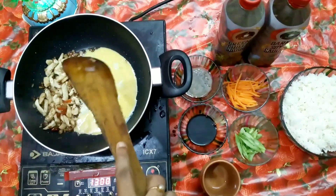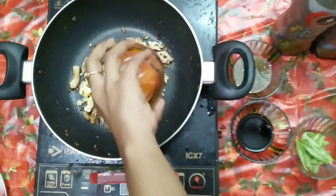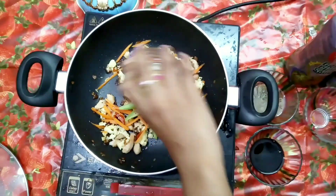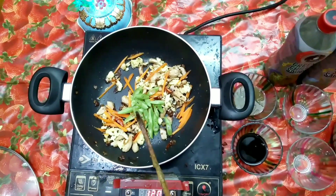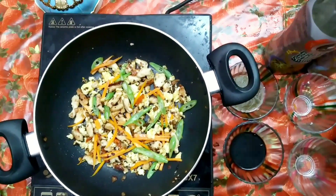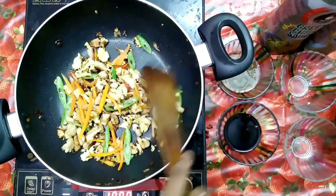When it is ready, move it to a side and fry the beaten egg. The chicken and the egg must be fried well. Now it's time to add the veggies — I'm adding a few carrots and beans. It's up to you to choose the vegetables.